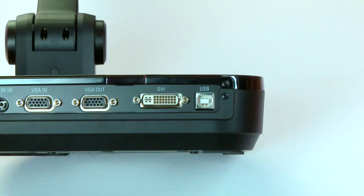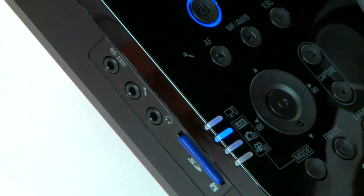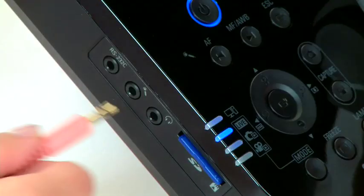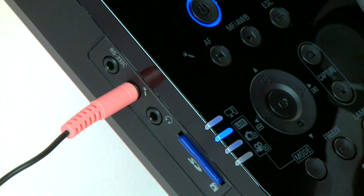There is a VGA in port and VGA and DVI out ports for higher resolution displays. Should you wish to include voice when recording lessons, the SamCam has a built-in microphone. For noisy environments, or better quality, an external microphone jack is located next to the speaker jack for playback on your classroom sound system.